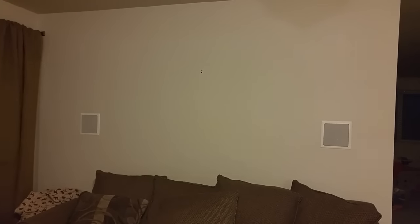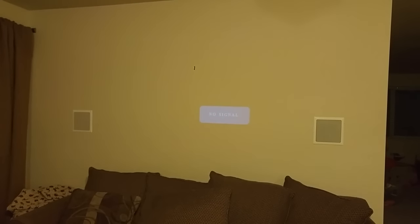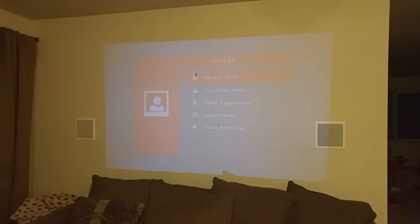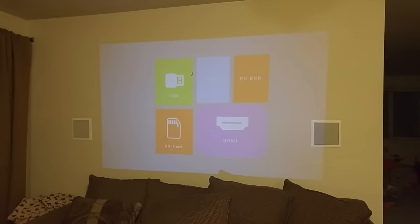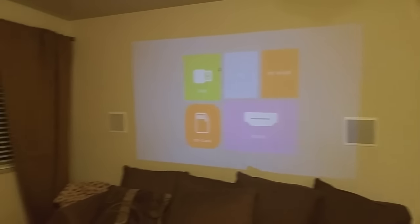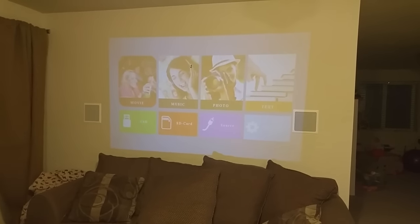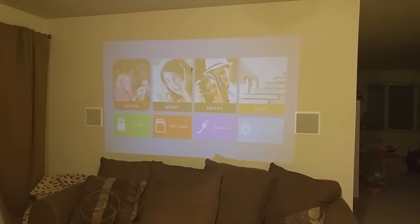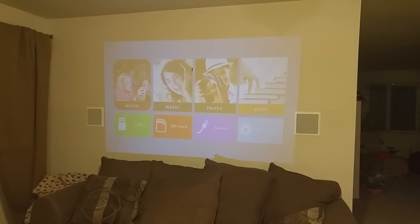Before we hit the lights, I want to point out that you'll get the best picture quality using a screen or a blank white wall. Our wall here is kind of an off-white gray-brown color and it still works great, but for a clearer picture you want white. We're showing that you can use it on any color wall and still get a good picture. When you initially turn it on, you get this screen — it's a little washed out because we have the lights on.